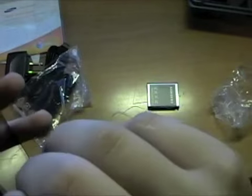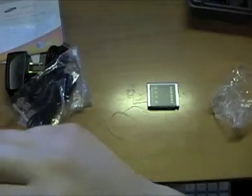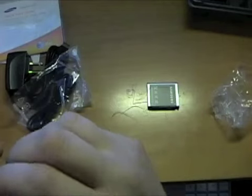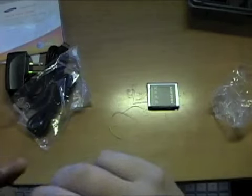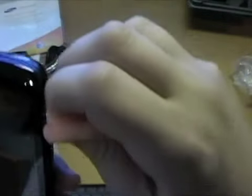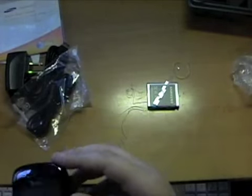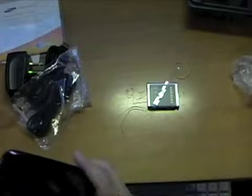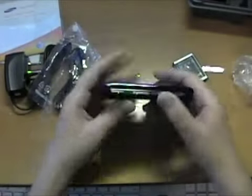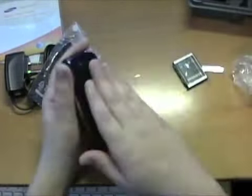There's a protective sticker on one side, just like the Eternity. Another one on this side, and two more on the right side — lots of protection. Let's take the back out so I can put my SIM card in and the battery.